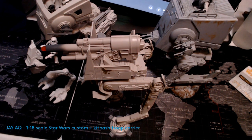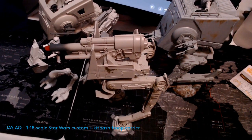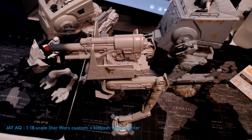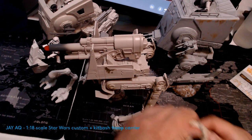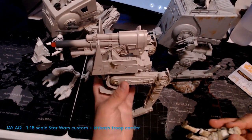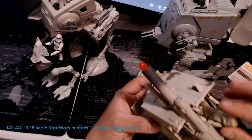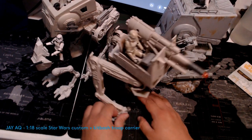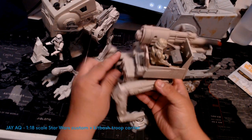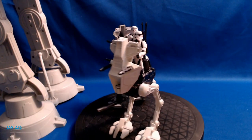Here it is next to the original Kenner AT-ST at the top, one of the newer versions, and some little chicken walkers from the sequel trilogies that I've repainted — just a quick size comparison of all of them. I was trying to bend the knee thinking it had more than five points of articulation and almost broke the leg, but it's only five POA. The driver just slides right in. Too bad it's only a one-person vehicle — I would have thought it could fit two or three. It's definitely an artillery piece that would hang back and fire from a distance.